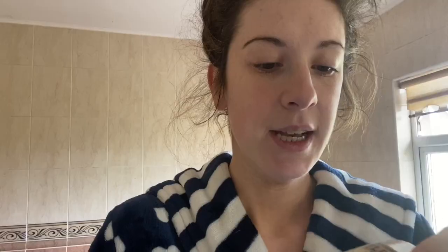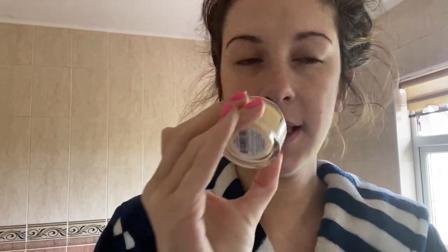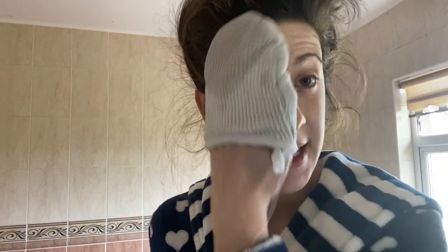To start off, to cleanse my skin, for my first cleanse I'm going to use the Elemis Pro Collagen Cleansing Balm. This is just a little sample size. This is like a butter consistency. To remove that, I'm going to go in with a damp mitt that I got in Penny's. These come in a pack of three and I think they're like €2.50 or something.